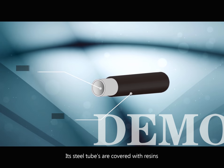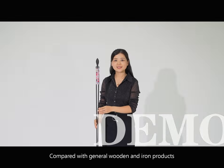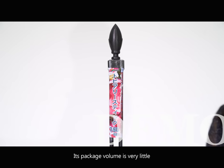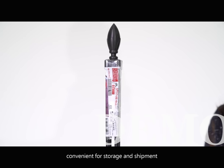Its steel tubes are covered with resins, making it solid and durable. Compared with general wooden and iron products, this product is lighter. Its package volume is very small, convenient for storage and shipment.